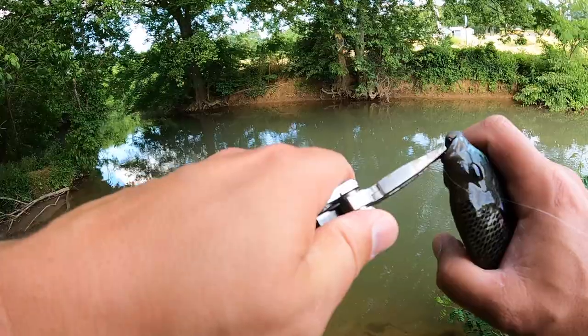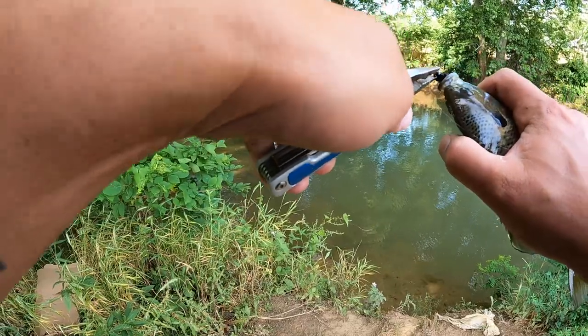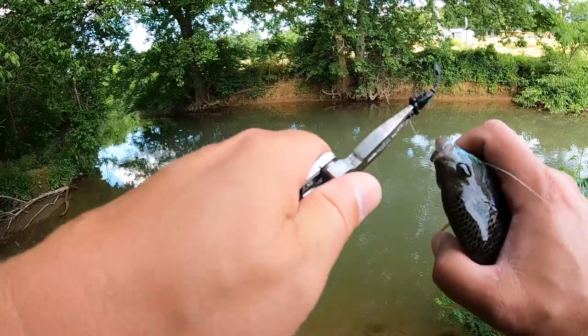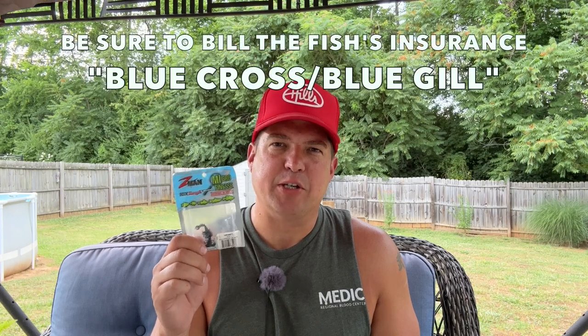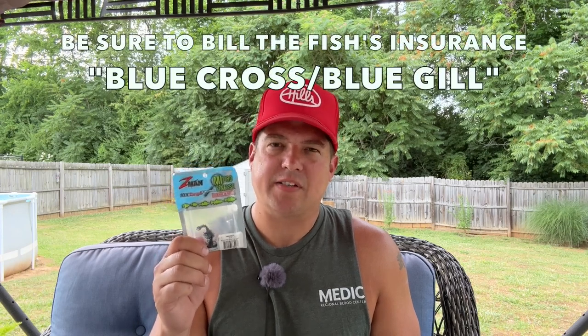These things just flat out work — almost too well. And by that I mean, for some reason when the brim hit these things, they're not like trout magnets — they just absolutely inhale them. They get them really deep down in there and take a good bite out of them, to the effect that you better be ready with some forceps or needle nose pliers in your tackle box, because you're going to be doing outpatient surgery on about two out of every three brim that you catch.